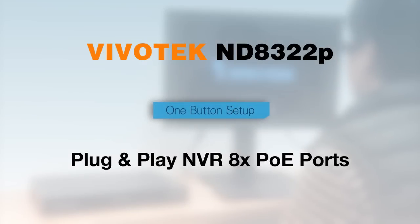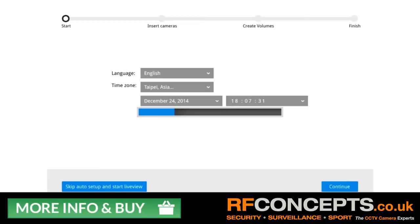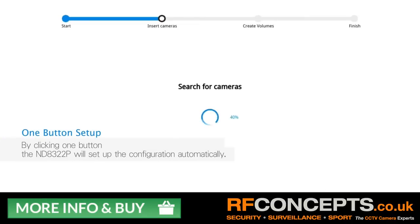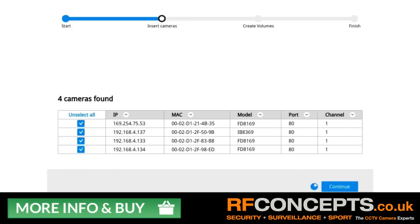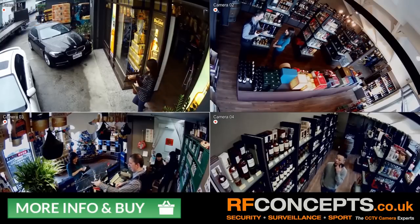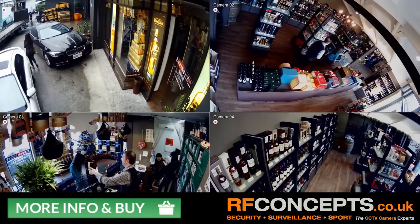It also features one button setup, allowing the user to have the entire system up and running in no time at all. And we're alive! Fabrizio's stores are now fully monitored and fully protected.